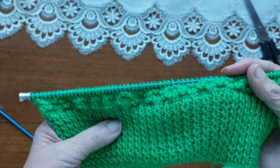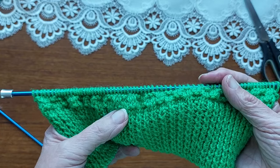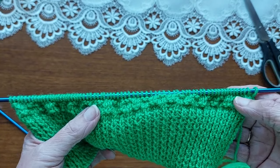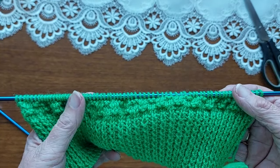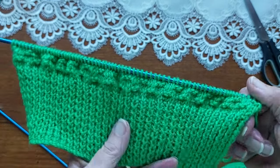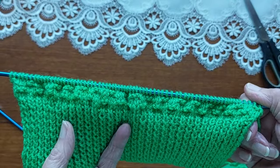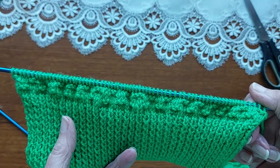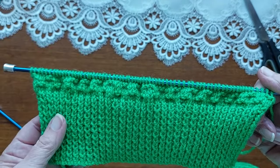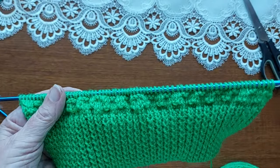So that is the four rows of the pattern: row one is knit two, purl two; row two is purl; row three is purl two, knit two; and row four is purl. You just keep on doing those four rows until your work measures the required length — mine is going up to 17 inches to the armholes. I'll catch up with you when we get to the armholes.